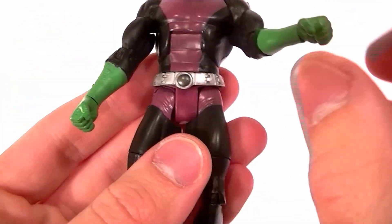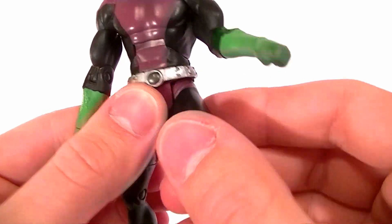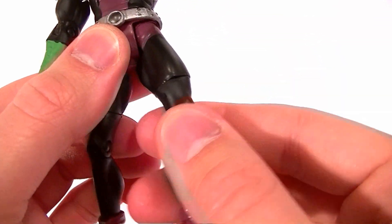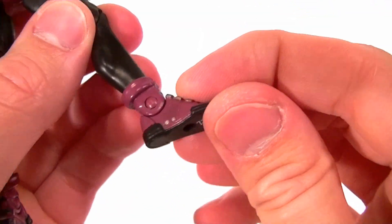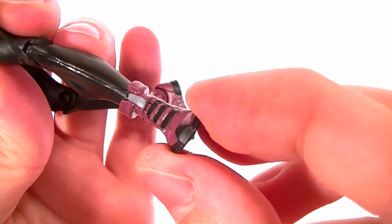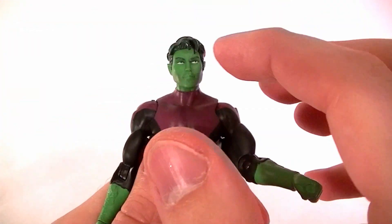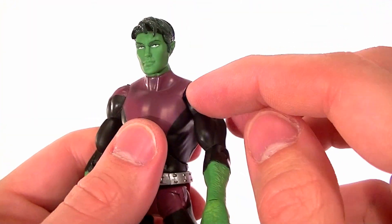He does have a bicep swivel, single-jointed elbow, wrist swivel, fist on both hands, ab crunch, waist twist, standard hips, thigh swivel, single-jointed knee, and a single pivot in the foot. There's technically a rocker in his foot but you're not going to get a whole lot out of it without trimming some plastic.